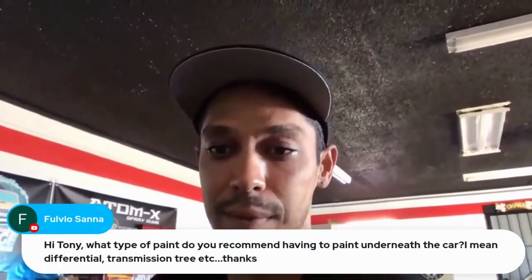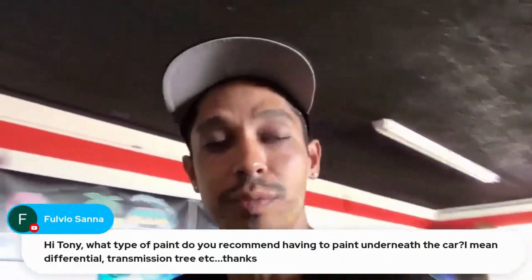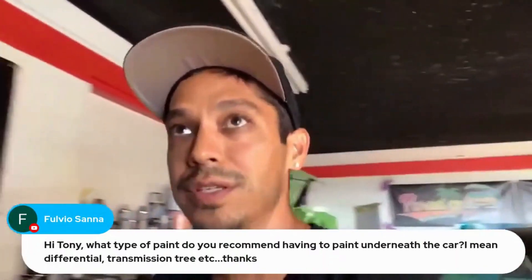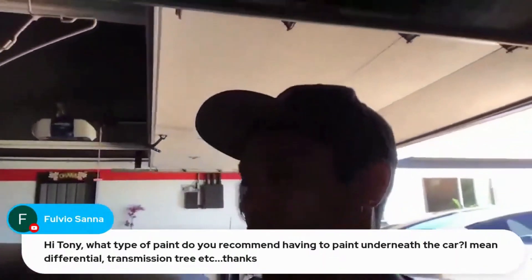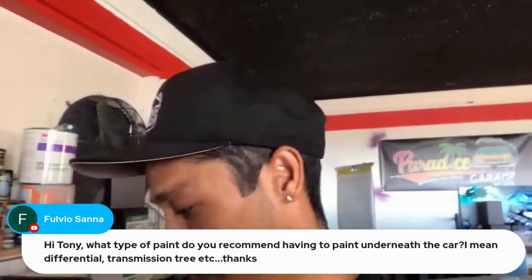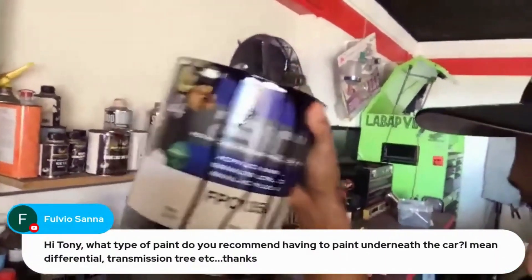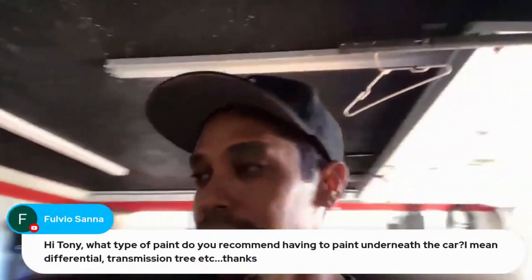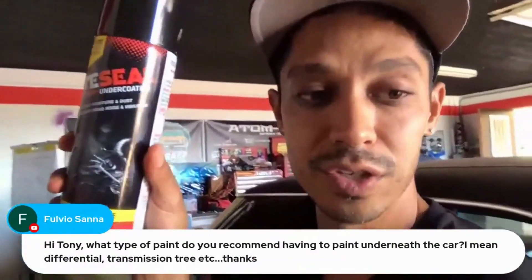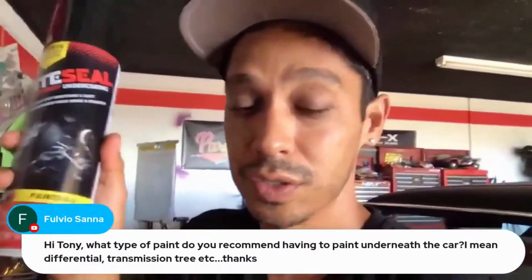Tony, what type of paint do you recommend for painting underneath the car — differential, transmission? You could use any single stage. I like single stage when painting motors, differentials, and things like that — just use a solid single stage product. AIC makes a good performance hard single stage enamel. Or you can use undercoating — Tight Seal is good undercoating. I like to use that underneath classic cars, hit everything black with a rubberized undercoating.